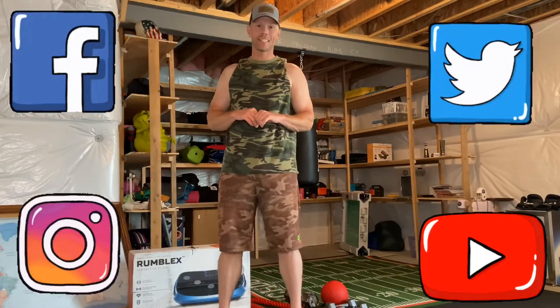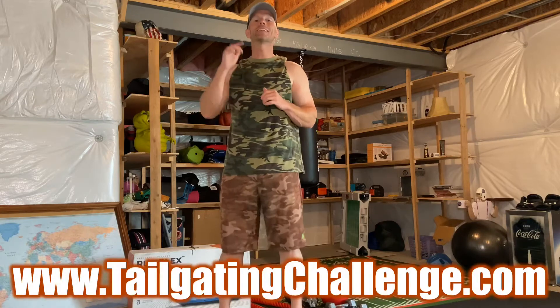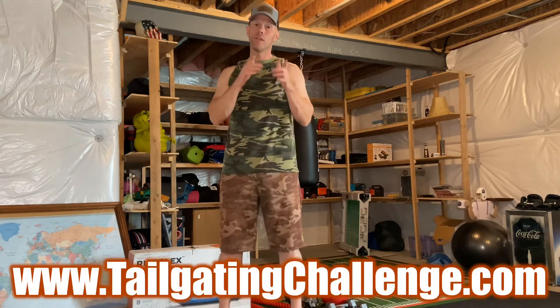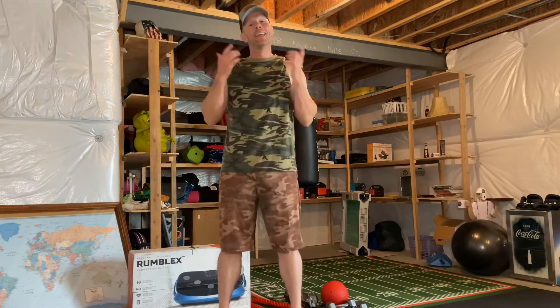All right guys, this is Luke from Tailgating Challenge. Make sure you check us out on Facebook, Twitter, Instagram, and YouTube for all the cool things we show off day after day. We do weekly giveaways, so check back every week. If you love learning about new products — we never get paid to give a review, so the words that come out of my mouth are the truth. Check out the website below to see hundreds of products we've reviewed.